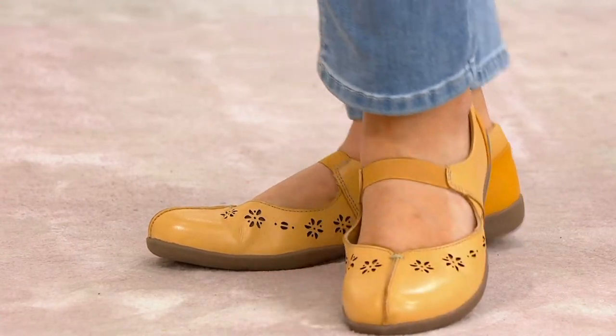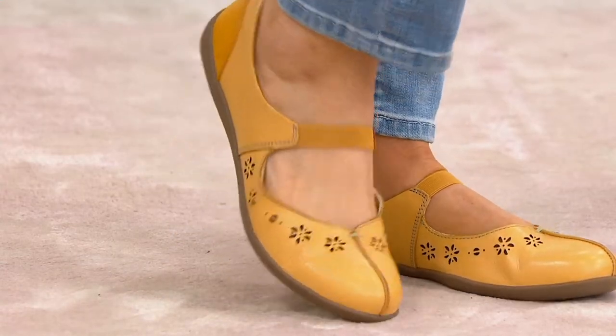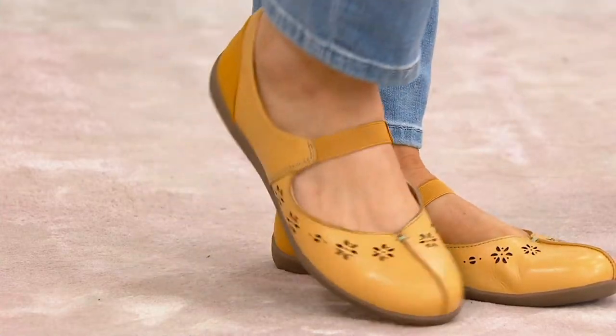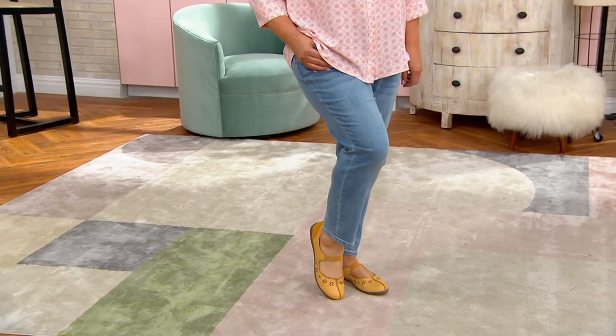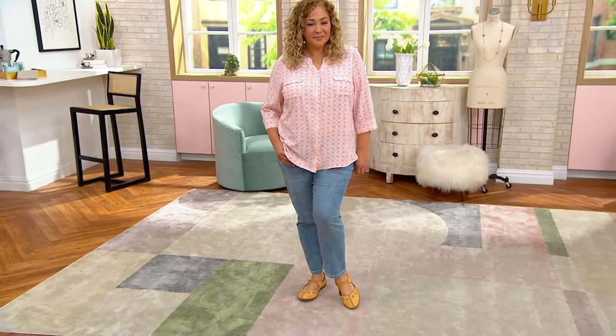The strap across the top is elasticized, so you've got that goring, and that's going to move and flex with every step that you take. But look at the pretty little floral cutout. Adorable, isn't it? I'd love that with a sunny little dress or just a cute little crop pant and a great top.